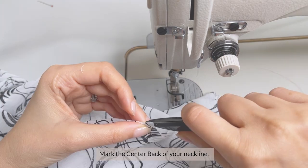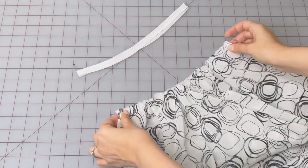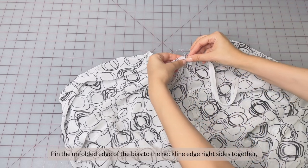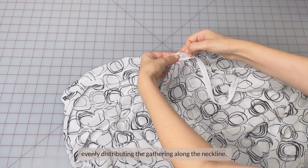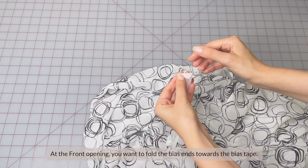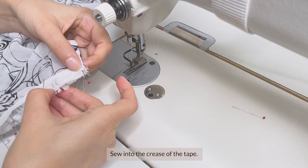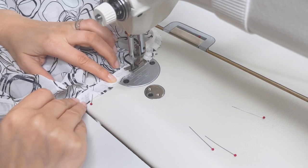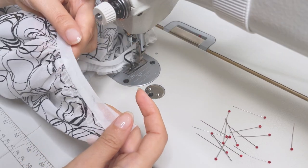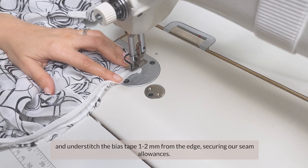Now mark the center back of your neckline and mark the center of your binding. Gather the neckline to make it equal the neckline binding. Start pinning from the center back to the front. Pin the unfolded edge of the bias to the neckline edge right sides together, evenly distributing the gathering along the neckline. At the front opening, fold the bias ends towards the bias tape. Sew into the crease of the tape. Then turn it over and understitch the bias tape 1-2mm from the edge, securing the seam allowances.